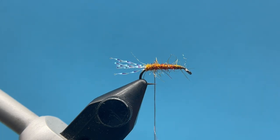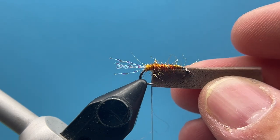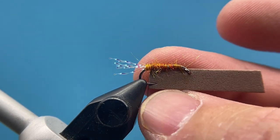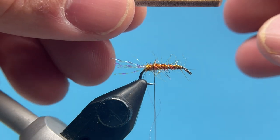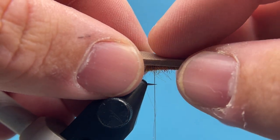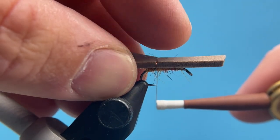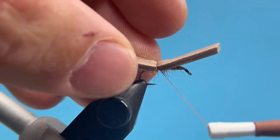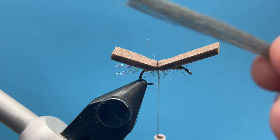I've cut out a rectangle of brown two-millimeter foam. The rule of thumb is to have it about the width of the hook gap — this one is slightly thicker, about the width of the entire hook from the gap up to the top of the shank, which gives a little more buoyancy and looks a little more full. You can use a punch if you have a hopper punch. I'm going to lay this right on top of the hook shank and bind that down really tight with three or four good tight wraps.